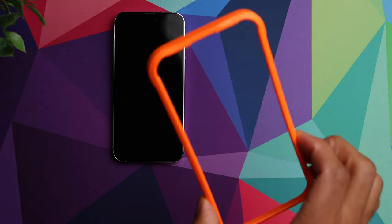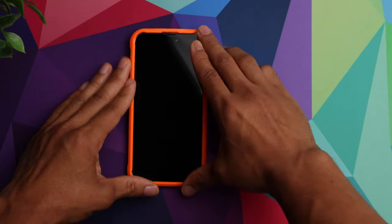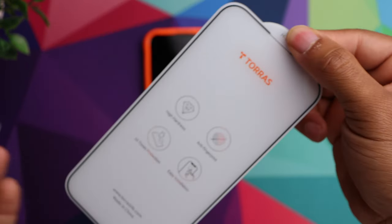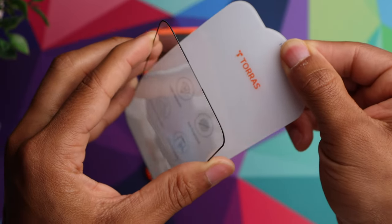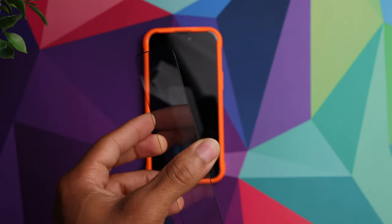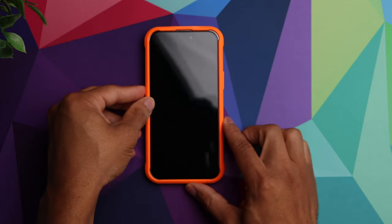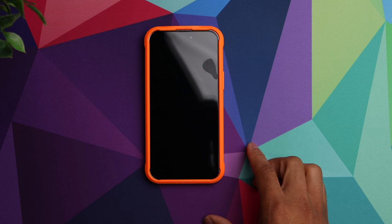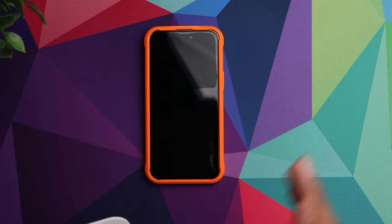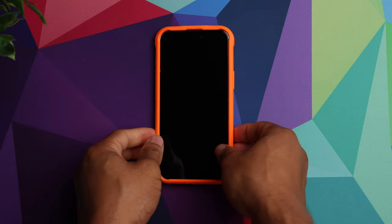After that, grab the guide and install it onto the phone — just line it up and pop it in place. Then grab the screen protector, separate it from the protective film, and try not to touch the other side of it. Line it up with the phone and you can see it starts to adhere to the screen. Use the applicator and go from the top to the bottom to make sure it sticks in place properly. After that, go ahead and remove the guide.